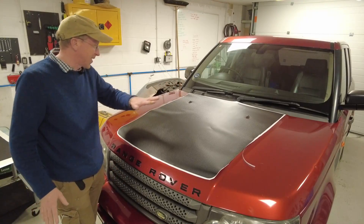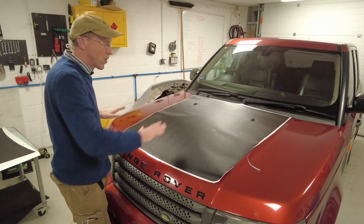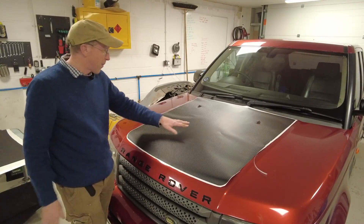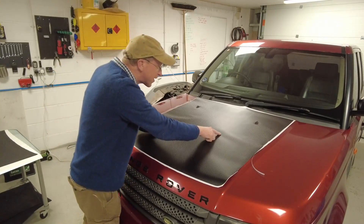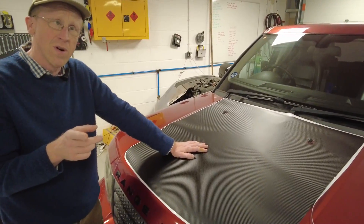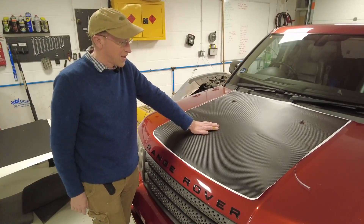Tyler has cleaned it meticulously. He's put some T-cut on it. So when you feel it, there's no gritty bits, because as soon as you get a gritty bit on it, you just get a bump in your vinyl. We might need a heat gun later if we get into a pickle, but we're going to try and do as much as we can without getting too fierce.